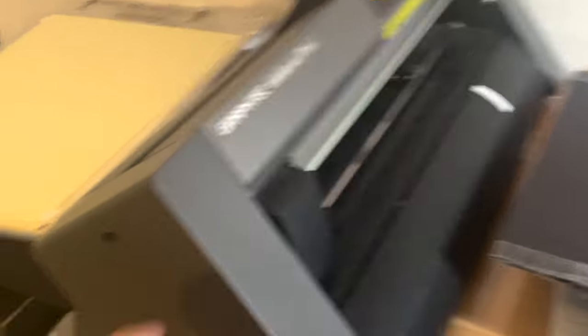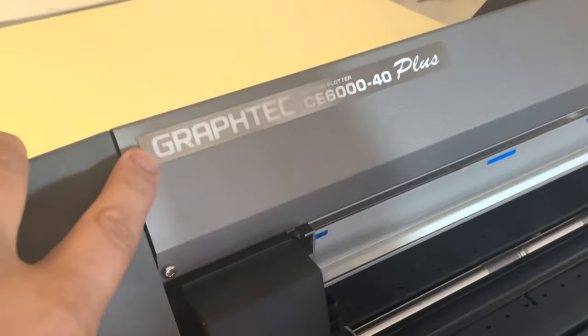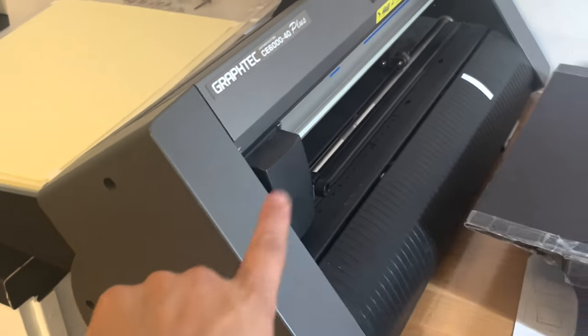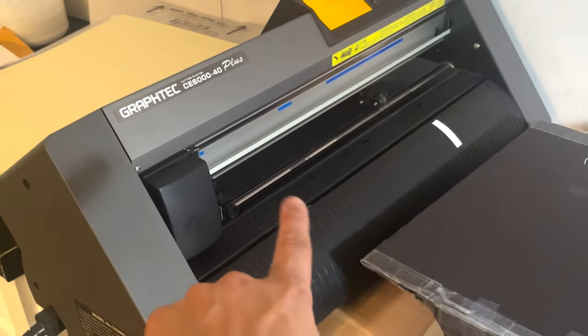This is my helper's desk and this Graphtec machine is actually a cutter plotter — it cuts out the pieces. We usually use it to cut out white prototype pop-ups, but we can always use it for color.